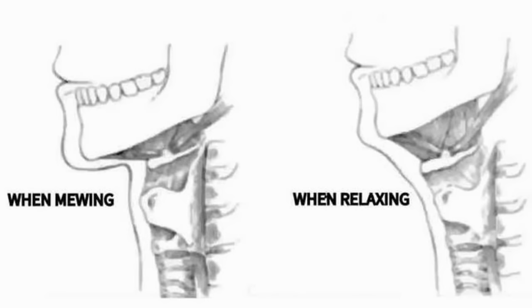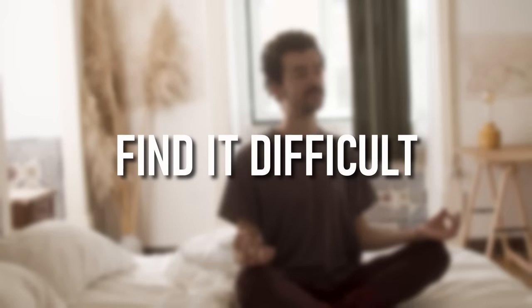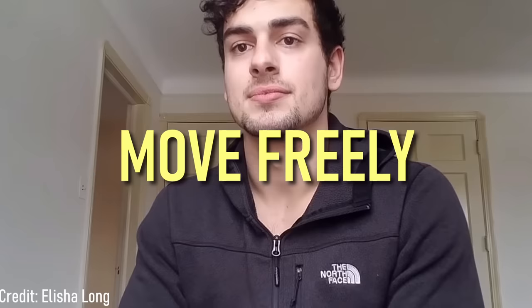We've all been in that situation where we want to swallow but don't want to lose the mewing structure, thinking that's the right thing to do. However, you may find it difficult to breathe momentarily, and this can lead to inconsistent results and failure to achieve that sharp jawline. Instead, when you're swallowing, make sure that you're relaxed to allow your tongue to move freely.